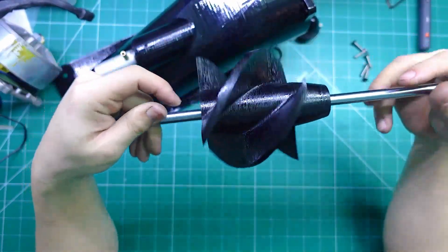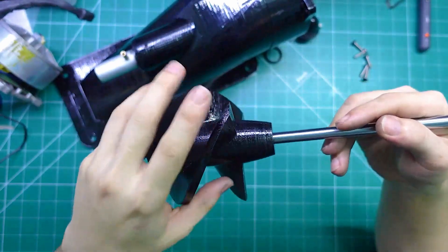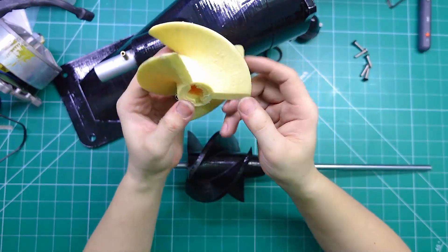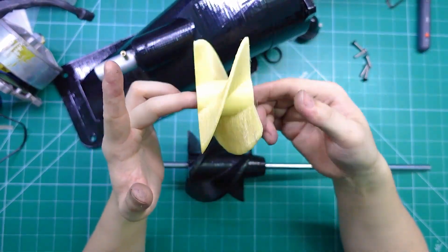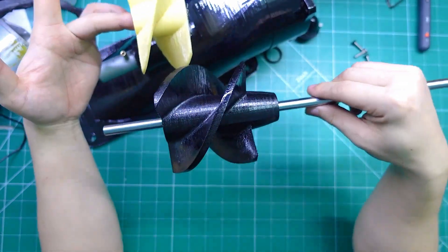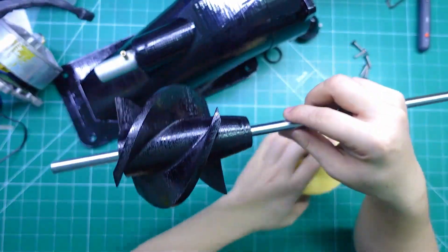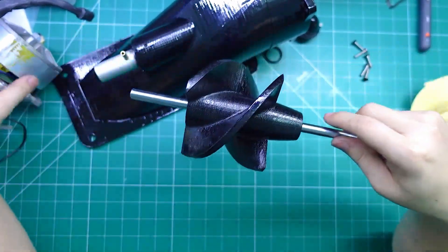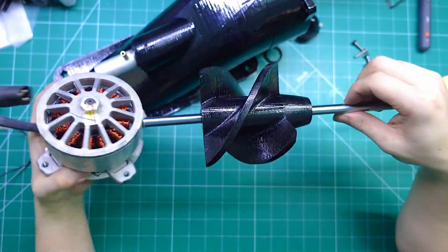Since the 3D printed material isn't super strong, I made the blades quite thick to increase their durability. I'm going to show you two impellers that I designed and tested. The blades have a steep pitch angle, which puts a heavy load on the motor, but in return they generate a huge amount of thrust, even without needing super high RPM.